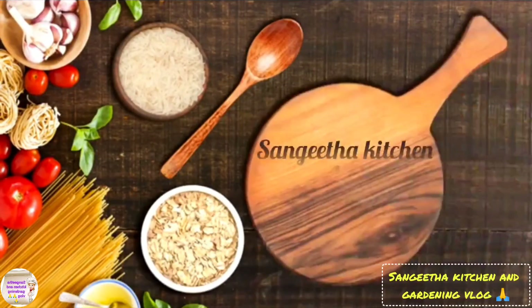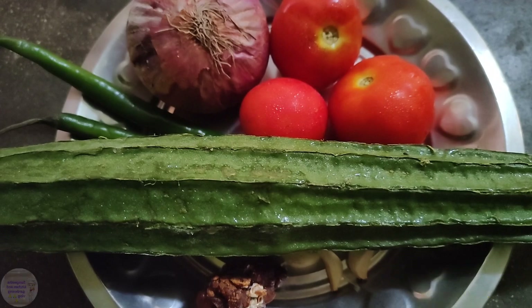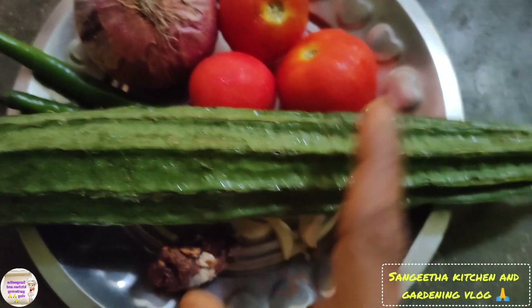Hello friends! Good evening! Welcome to my channel. You are taking it fast and easy, very tasty recipe.